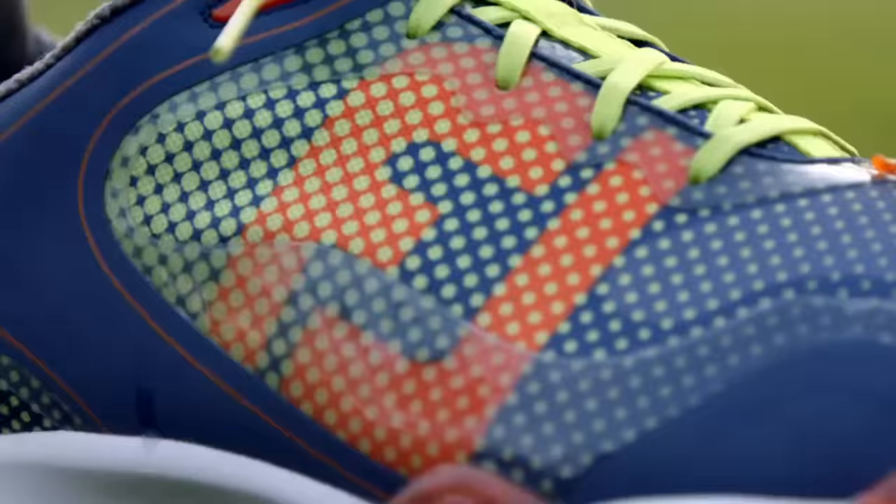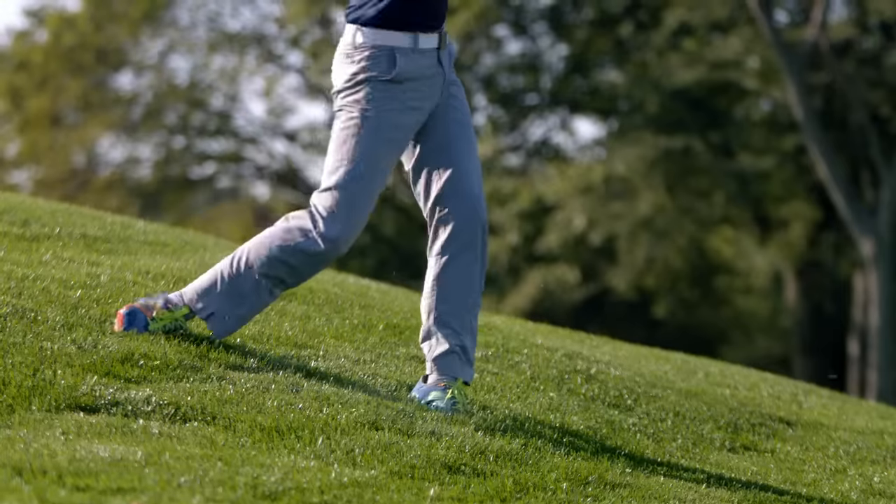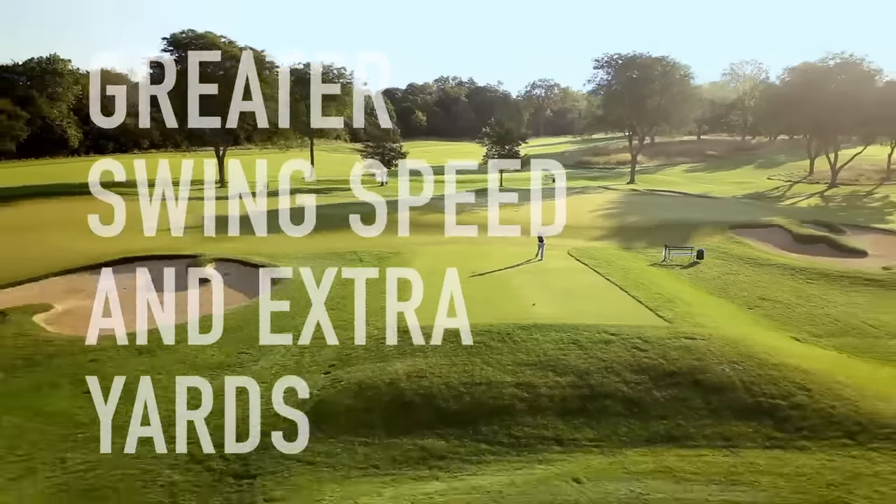Sort of like a tree frog. Yes, a tree frog, but on the ground, so you get a better hold whether you have a perfect lie, side hill lie, downhill lie, or any kind of lie. It's like a launch pad that can give you greater swing speed and extra yards.